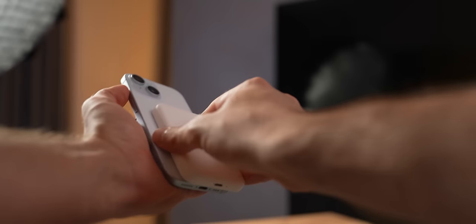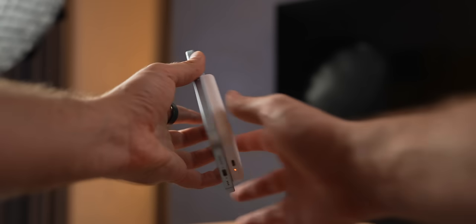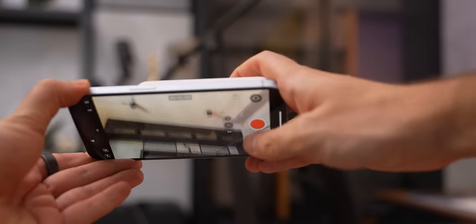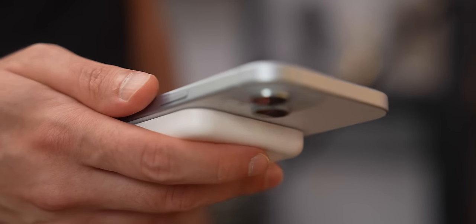By keeping the charge level around 90% and not constantly charging to 100%, the battery pack helps in reducing the wear and tear on the iPhone's battery. This is important because lithium-ion batteries like those in iPhones have a limited number of charge cycles before their capacity starts to go down. Because from what I've noticed, it is not your typical battery pack.